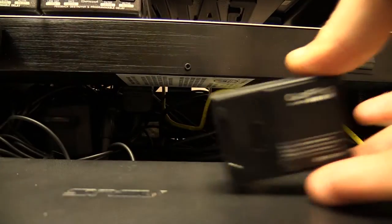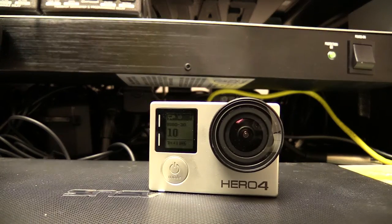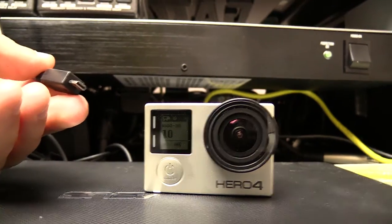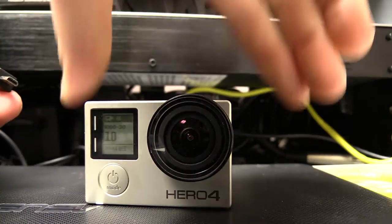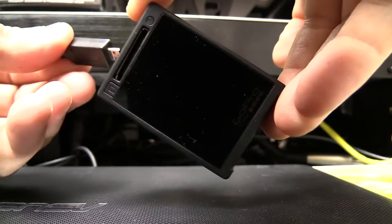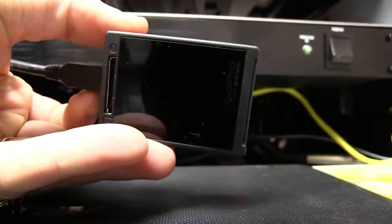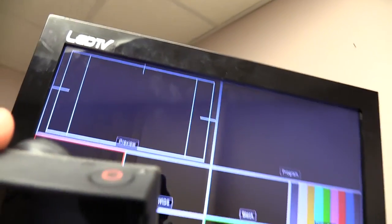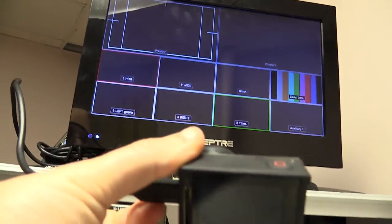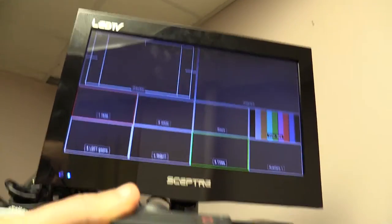Now I'm going to unplug that and slide in our Hero 4 Silver Edition camera. You'll also see there's nothing on the display at the moment. Plug it in — it's a firm fit, a little better than it was on the Hero 3 camera. And what do we have going on up here? Nothing. Nothing at all. The HDMI cable is the same, everything else is the same. The only thing that's different is that when I plug it into the camera, I have no output.